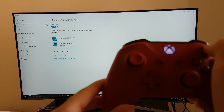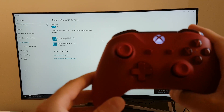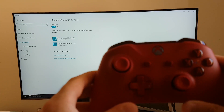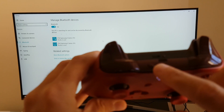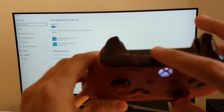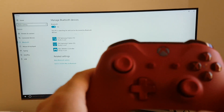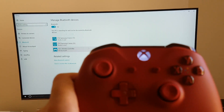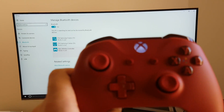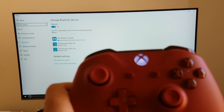I'm going to power on the controller now — as you can see it's just blinking, waiting to be connected to a PC or Xbox. Before connecting, we need to click the sync button. If you tilt the controller upside down you'll see the sync button right there — just hold it in for a few seconds and you'll see it blinking much faster than before. Now you can see the 'Xbox Wireless Controller' is ready to pair under Bluetooth, so go ahead and click 'Pair.'